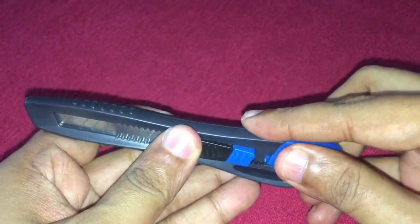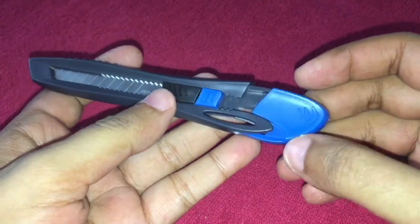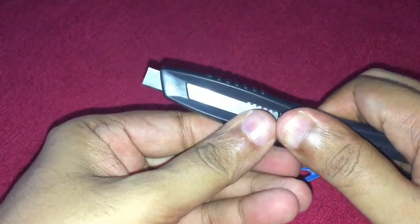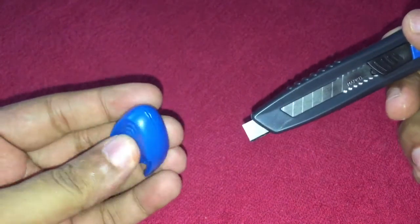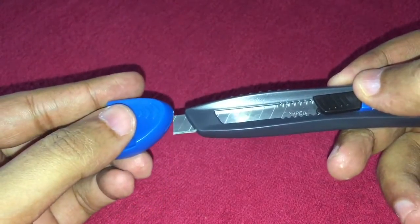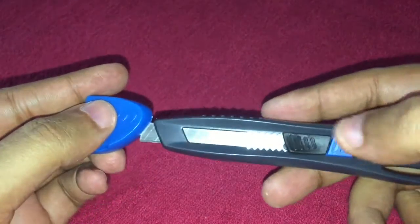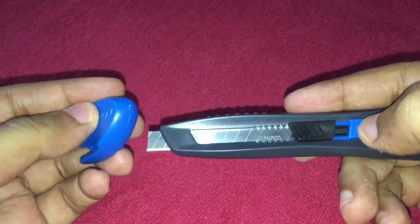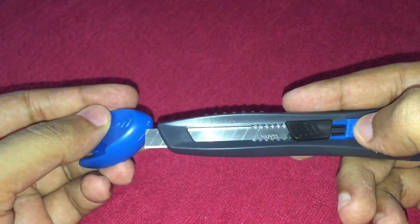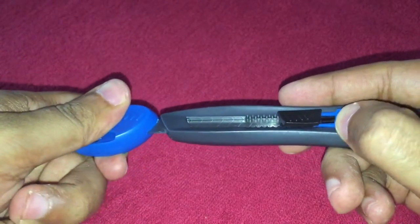You can remove the back part of it, pull your blade out, and there is a small hole here. You put the blade in like this, lock your blade, and insert the blade into the hole of the cap.